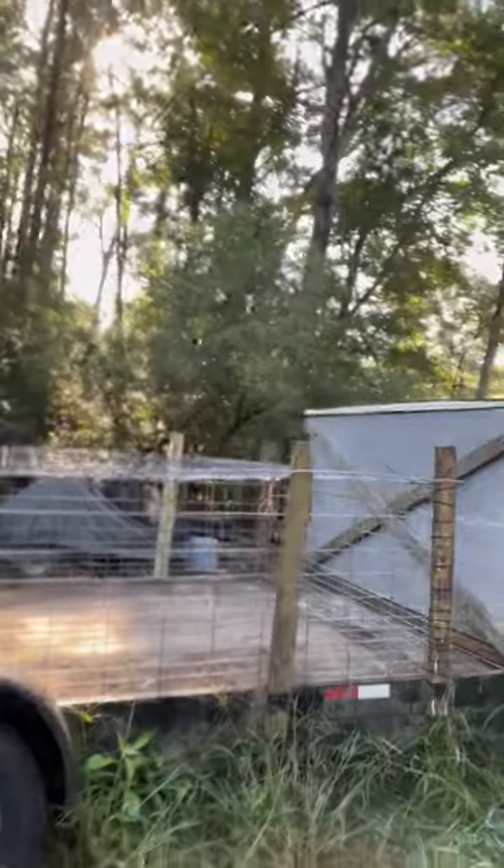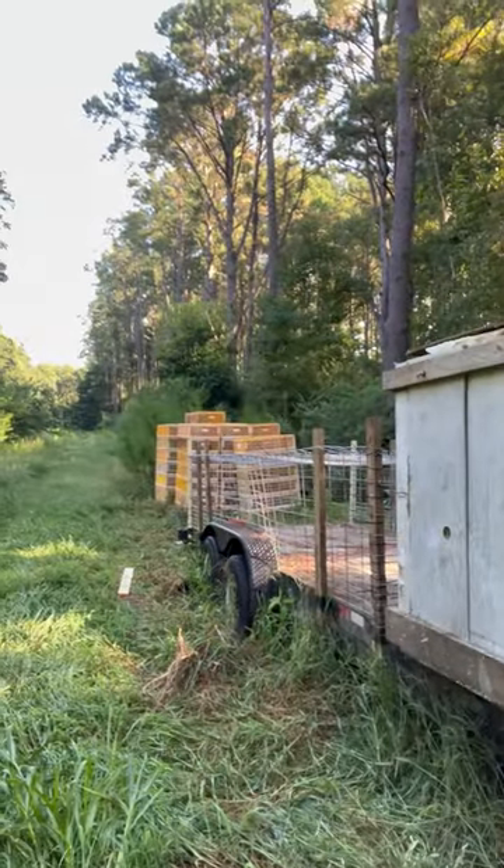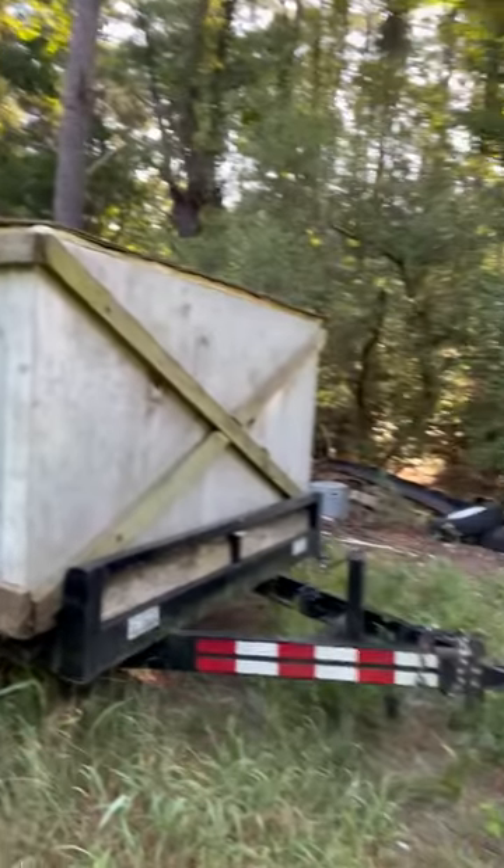Whatever we want to do, it's easy to disassemble. Here's our cooler box on the front — this is made from freezer panels to keep our meat cold.